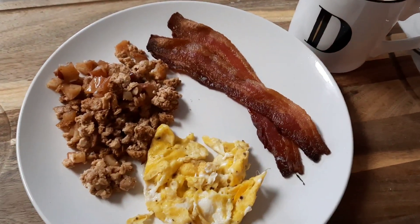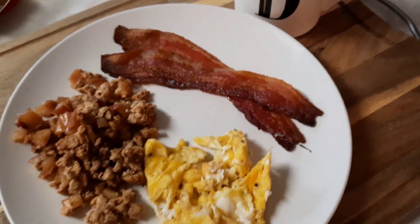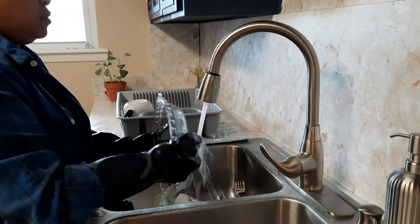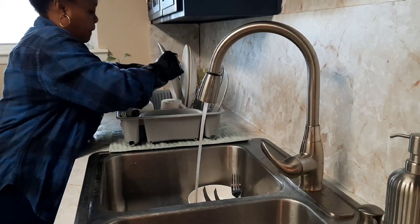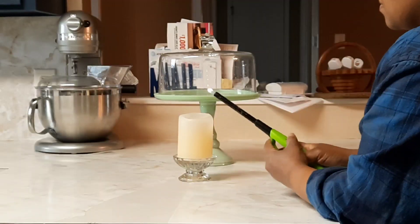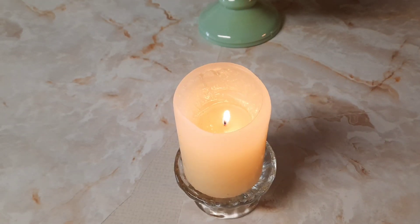I was so happy to dig into this breakfast this morning. That apple crisp turned out so delicious — you guys should definitely try out this recipe. Now it's time to clean the kitchen after breakfast so it's ready for the next meal. I'm washing a few dishes and wiping down the counters. To end this morning, I'm going to light myself a candle and enjoy the rest of the day. I hope you guys enjoyed — don't forget to hit that like button, subscribe, share, leave me a comment below, and God bless, bye!